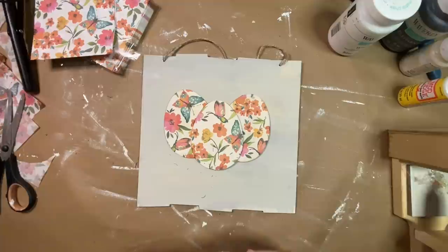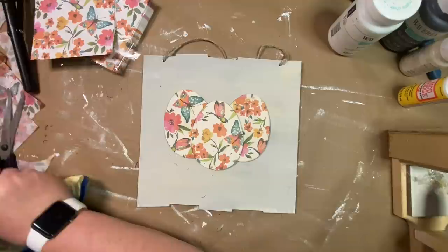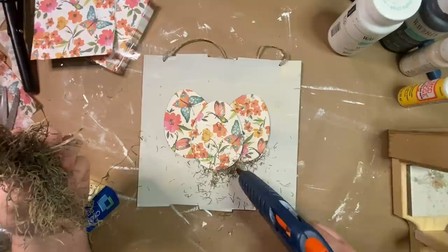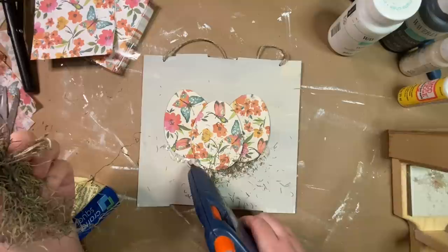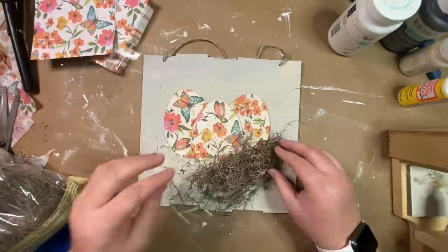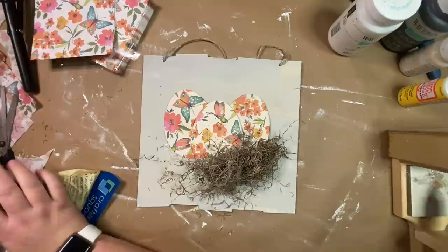I take some Spanish moss and lay it around the bottom of these eggs to look like a nest. I take my hot glue and run it around the outline of the eggs on the bottom, then push down and mold the Spanish moss into a nest shape. I play around with it, adding glue here and there — I notice one side of my nest is lopsided so I add more Spanish moss to the right side until I get the desired look of the nest.